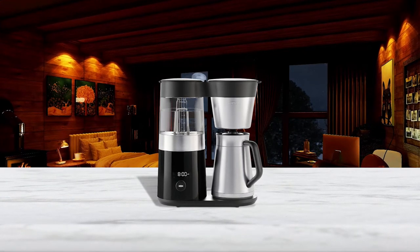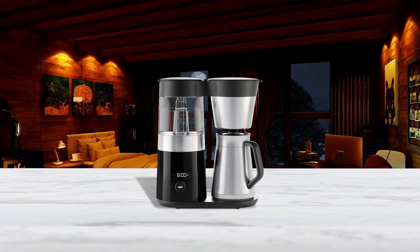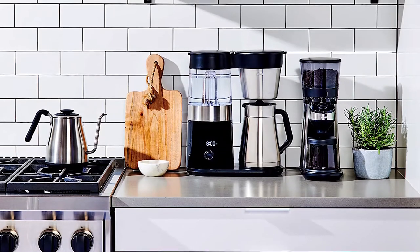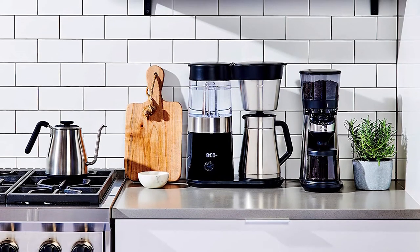The Barista Brain includes a small LCD clock display on the front and it is programmable. You can set everything up in the morning and then wake up to an automatically prepared pot of coffee.